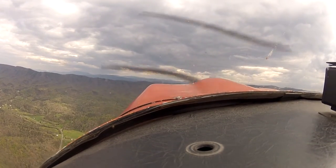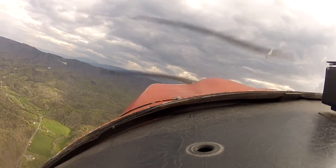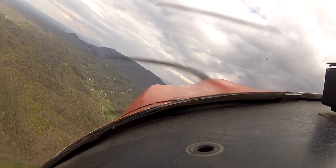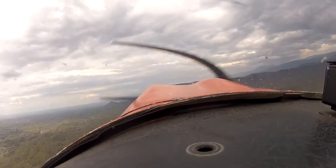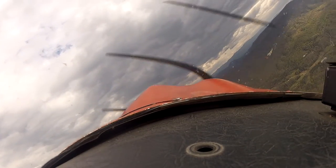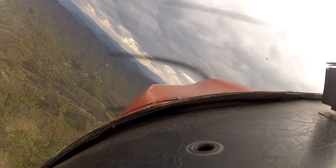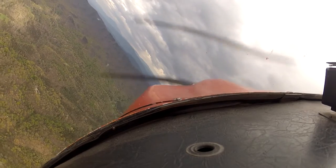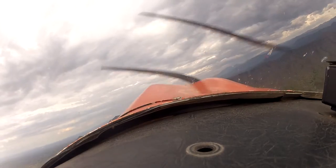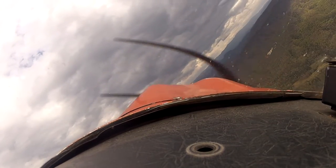Alright, let's practice some coordinated turns. Let's come left — rudder in aileron, foot off the rudder, back to the right, put that right rudder in there, hold it in, ease it out. Pull yourself around the corner here, back to the left, hold it in, ease it out, back to the right, hold it in, ease it out, back to the left.